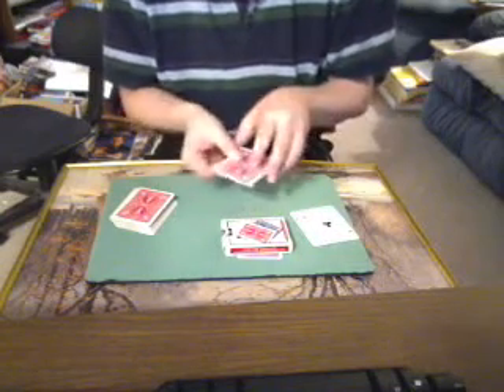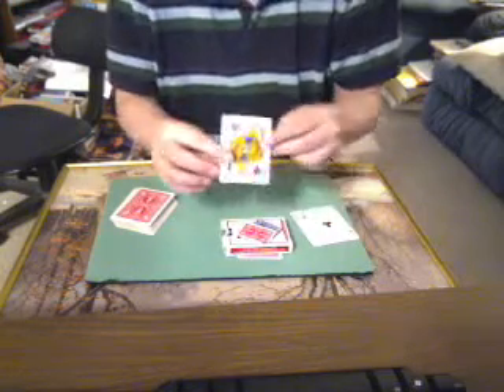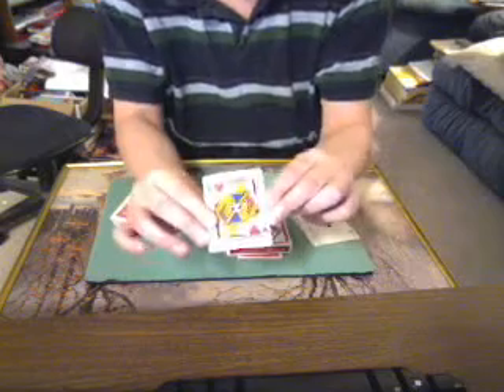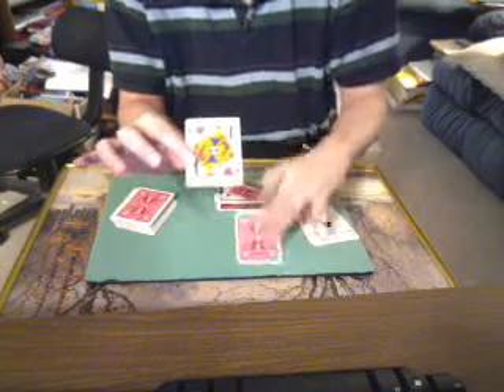But what heart is it? That's where I rub on the back of their hand and go like this — it was the Jack of Hearts that they supposedly have their hand on. And you'll see right here is in fact the missing ace — the Ace of Hearts.